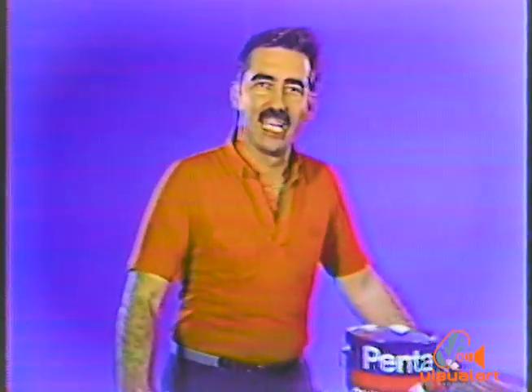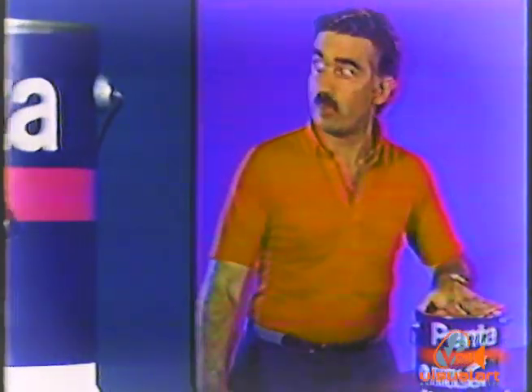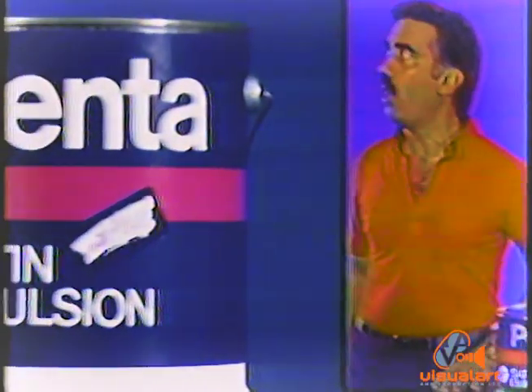Interior and exterior, use the premium emulsion, Penta Satin Emulsion with PV27. It can stand on its own.